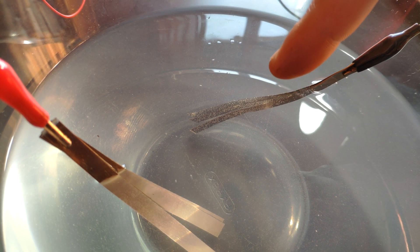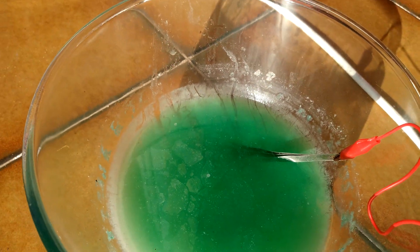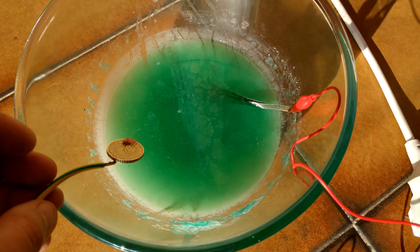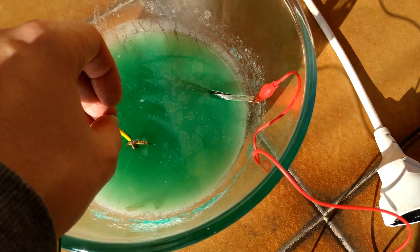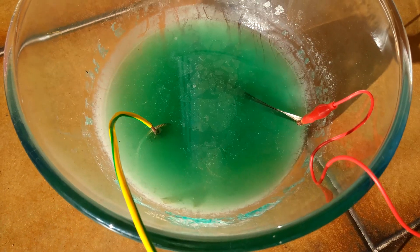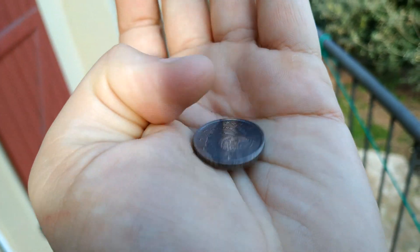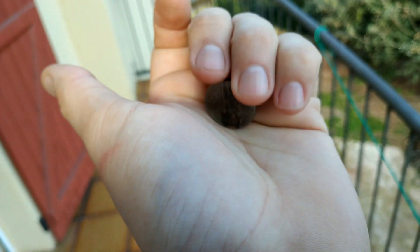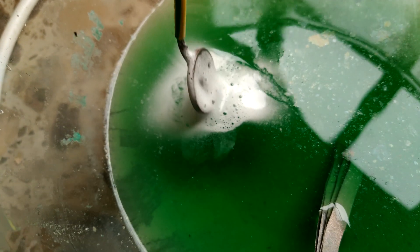Hydrogen bubbles have started to form. The solution is now green — it's ready to do the electrolysis and the nickel plating. Nickel is on the positive and copper on the negative. Let's put the coin in there and plug it. Nickel atoms are getting attached to the brass, which is currently bubbling and making hydrogen. I have to move the coin and change its position because nickel doesn't get attached to the parts that are covered.